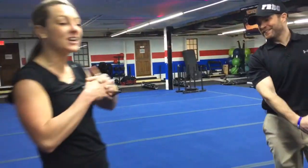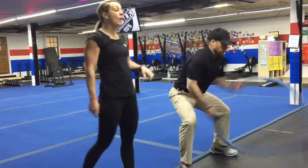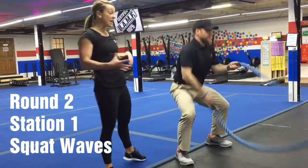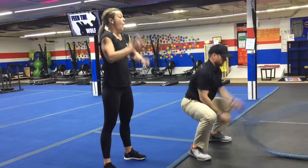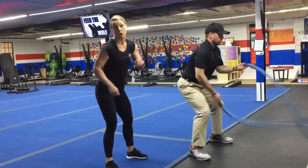All right, you guys. Second half of the workout — actually just five new stations. On the ropes, you're going to do squat waves. So you're waving that rope all while going up and down in that squat. Stretch right out of that squat, squeeze those glutes at the top while making those ropes wave. Again, if you need to for any reason, just wave the ropes.